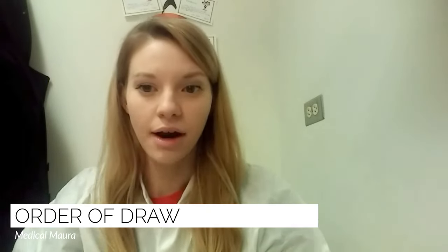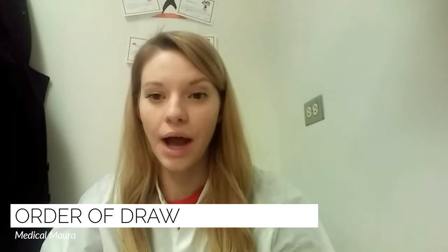Hey guys, it's Mara. In today's video, I'm going to teach you the proper order of draw for blood tubes and blood culture bottles, and kind of an easy way to help you remember what the order is.